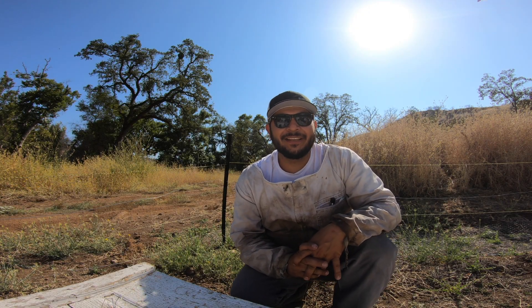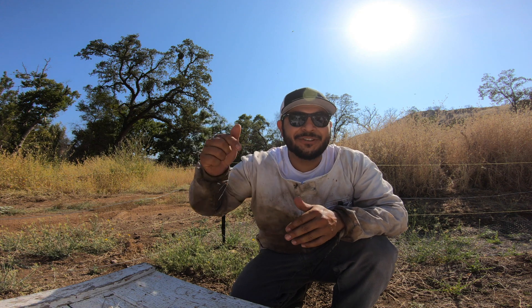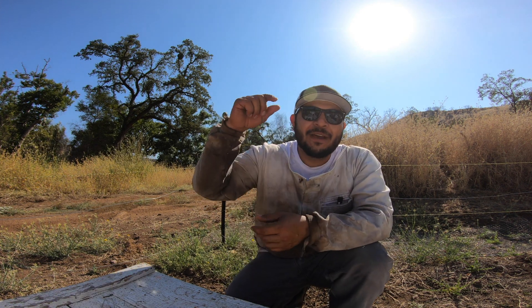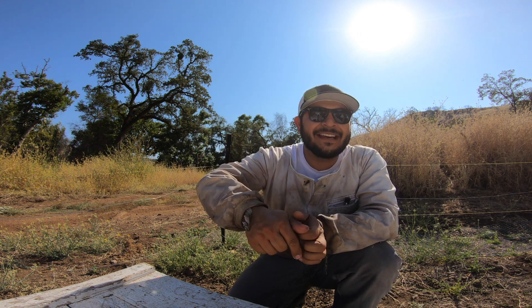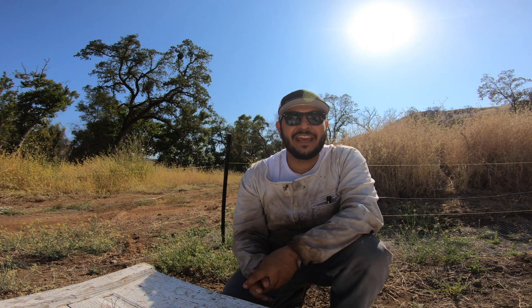Hey guys, it's Jose the California Beekeeper. Today I wanted to show you guys how to introduce a queen into your queenless colony. If you haven't already subscribed, go down below, hit that subscribe button, give us a big thumbs up on this video, and make sure you hit that bell to get notifications as soon as we drop a new video.